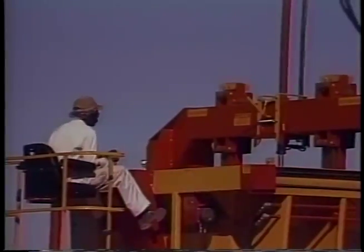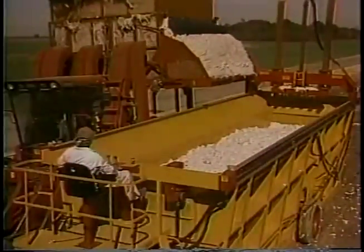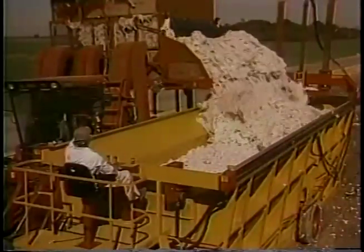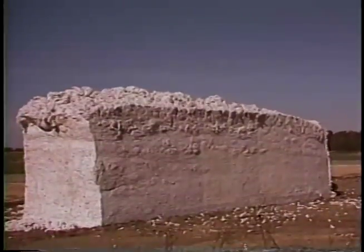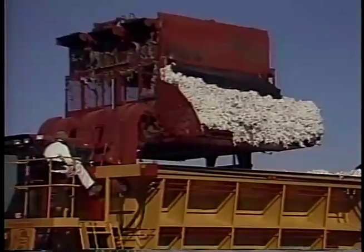Tightly pack each end so the module will not slough off during loading and unloading. Make the last dump in the middle of the builder and spread the cotton toward each end. Leave the middle higher so water will drain off when the cover is in place. A well-shaped module should look like a giant loaf of bread.